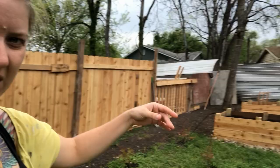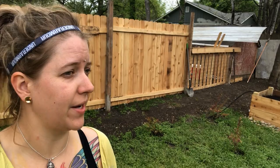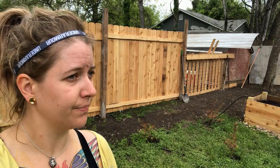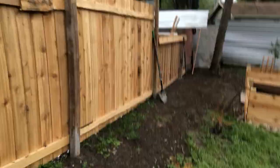My neighbor built this thing here - I'm not too happy about all of that. I need this completely finished because my neighbors keep coming and just staring at me right here, watching me in my backyard. It's super creepy, so I'm gonna go ahead and finish that fence.